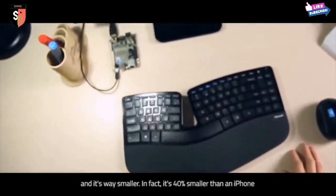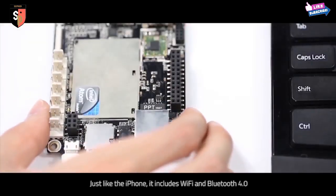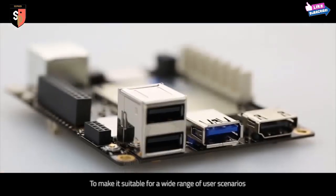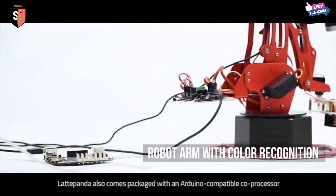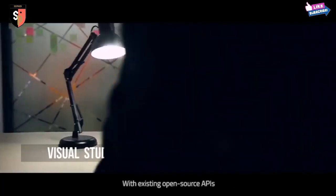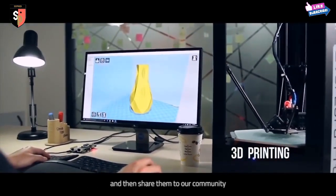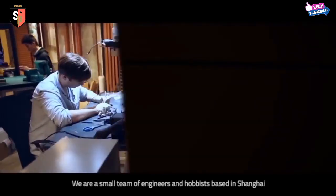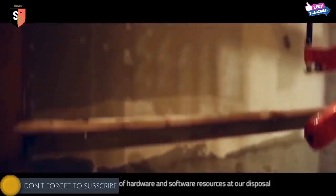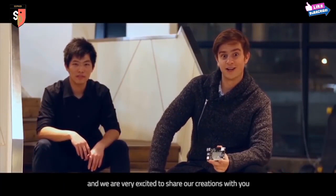And it's way smaller. In fact, it's 40% smaller than an iPhone. But just like an iPhone, it includes Wi-Fi and Bluetooth 4.0. It's very affordable to run, using a regular 5V phone charger for power. To make it suitable for a wide range of user scenarios, Latte Panda also comes packaged with an Arduino-compatible coprocessor. With existing open-source APIs, you can build your own software or hardware projects and share them with our community. We are a small team of engineers and hobbyists based in Shanghai, supported by DF Robots, with an array of hardware and software resources at our disposal.